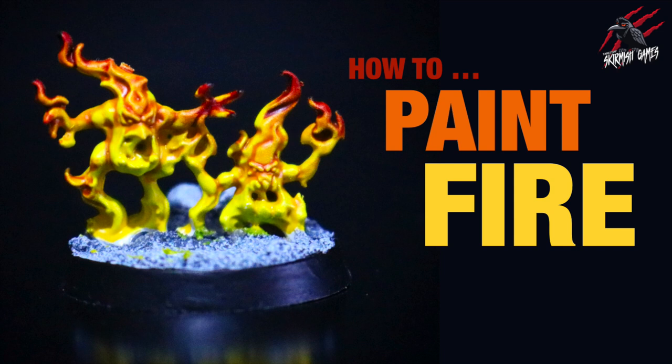Hey, welcome to Tabletop Skirmish Games. I'm Lee and in this video I'll show you how to paint fire with a really easy wet blend technique using contrast paints.